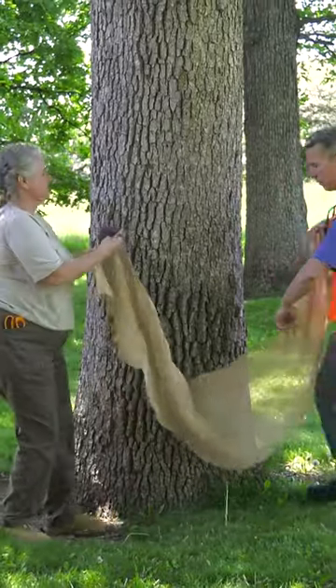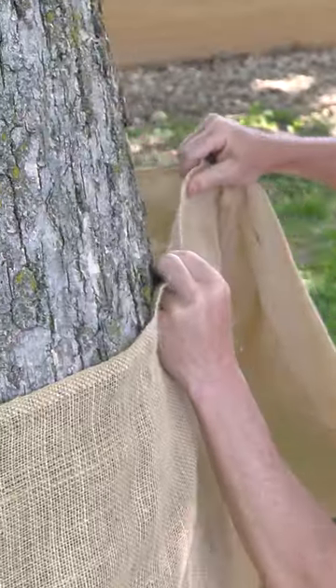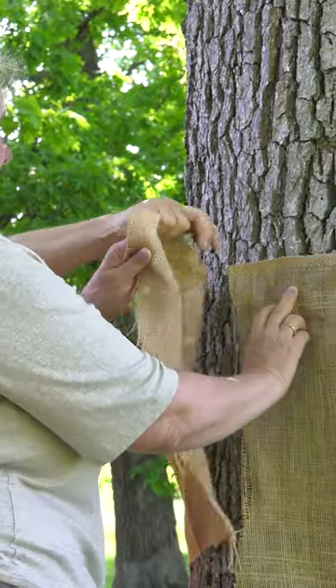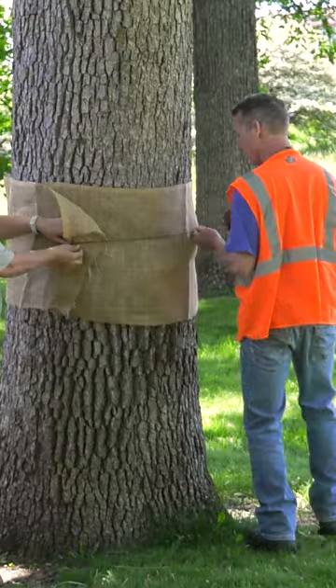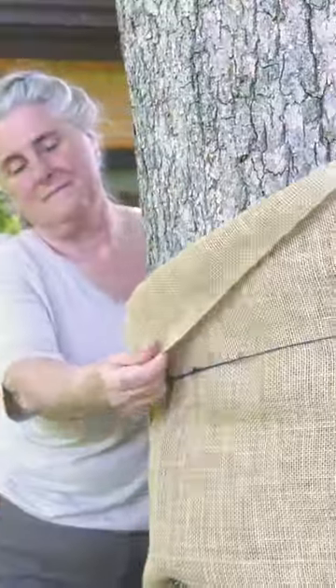First, get some burlap from your local fabric store. Cut a strip long enough to wrap around the tree at chest height. The band should be about 20 inches wide. Next, tie a string around the center of the band and allow the top six inches to flop over.